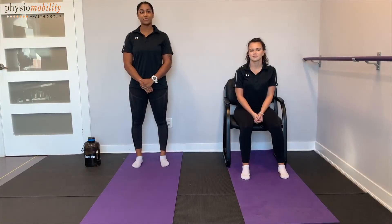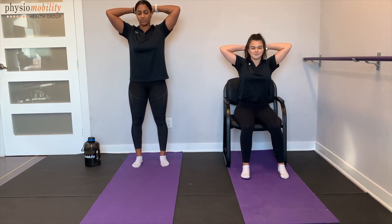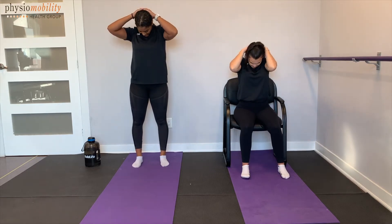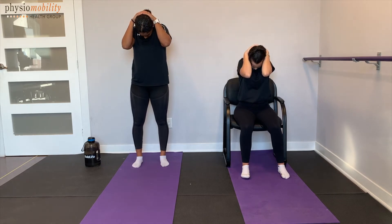Great, now with that being said, let's get started with today's class. For the first mobility exercise today, we are going to be starting with the neck. What you're going to do is put your hands behind the back of your head. You're going to be opening chin up towards the ceiling, elbows up, and nice and slow, tucking the chin back in, elbows down towards the ground.